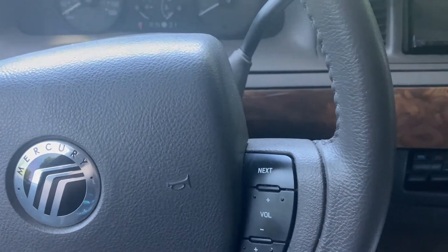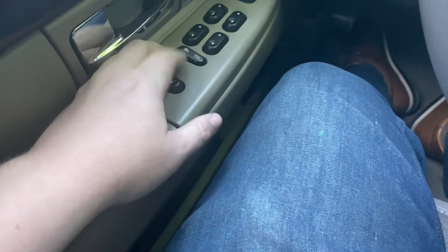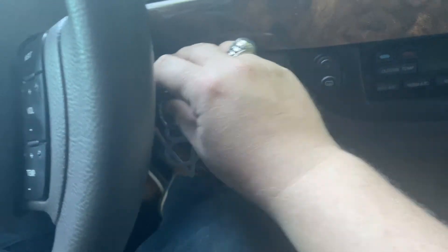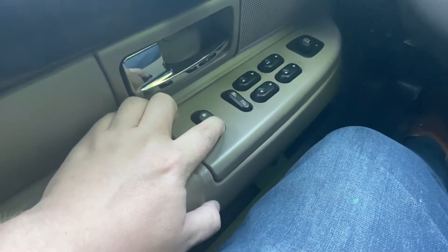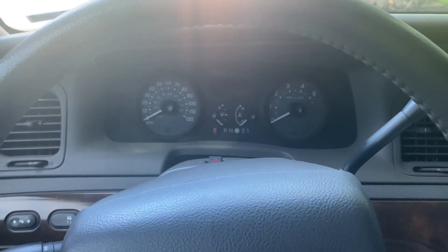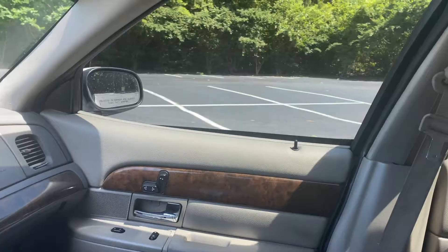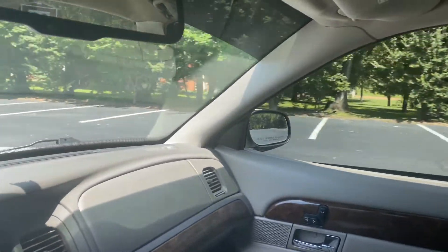You can turn this feature on with a computer like FORScan — just hook it up and turn it on in the software. But if you don't want to pay for software, here's how you do it with a button combination. Turn the ignition on, hit the unlock button three times, then turn the ignition back on. The doors will unlock and lock, letting you know you're in programming mode. Then hit the unlock button and the lock button again — that should accept the programming. To verify it's off, start the car and get it moving above three miles an hour, and the doors should not lock. Then it's the same process to turn them back on.